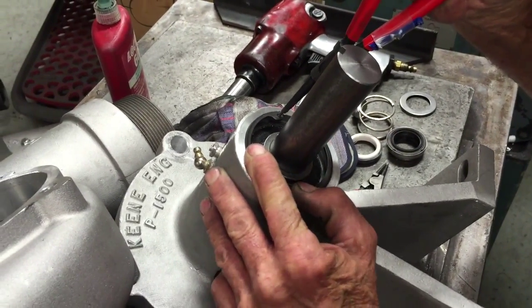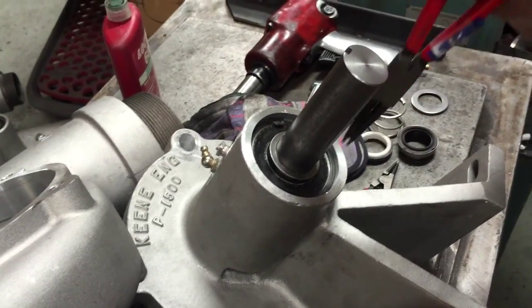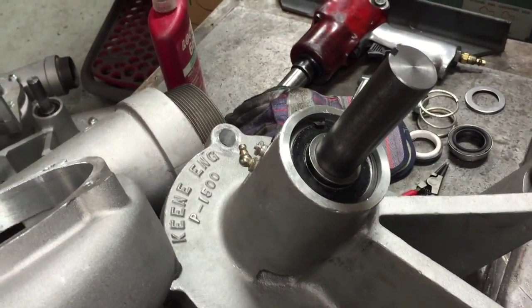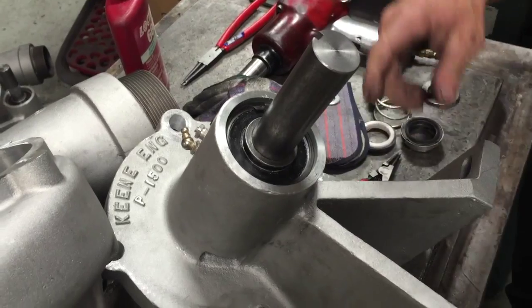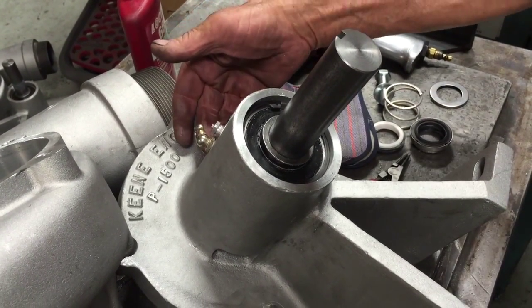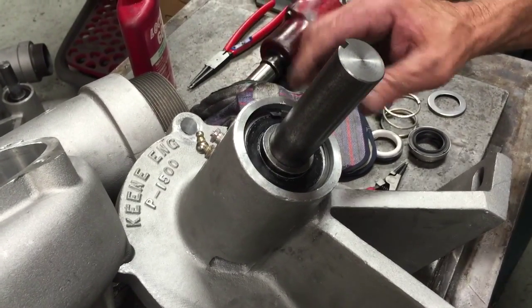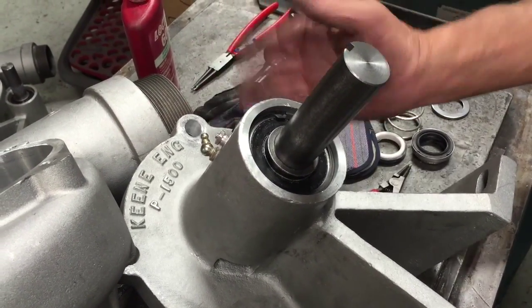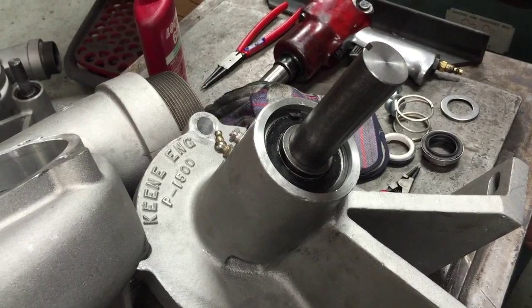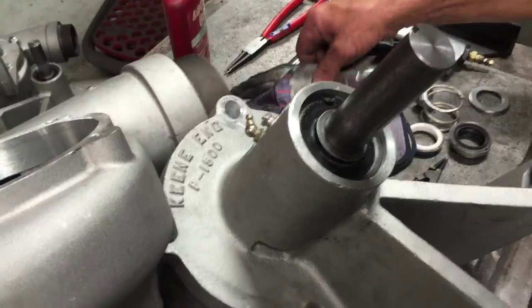Putting in the retainer clip in the back — this is not easy, you have to have the right tool and it takes a pretty strong set of hands. But it goes right in there and stops the bearing from coming out. Your shaft has got one in the front which holds the shaft into the bearings, and the retaining ring in the back keeps the bearings in the housing. This can never come apart — plus we have two retainer clips and the Loctite on top.